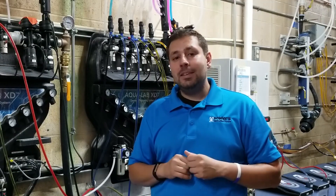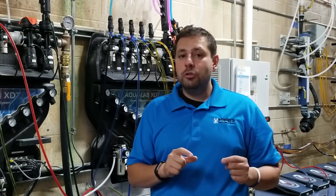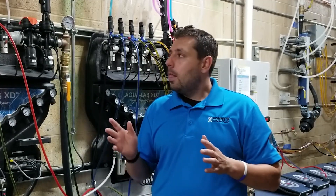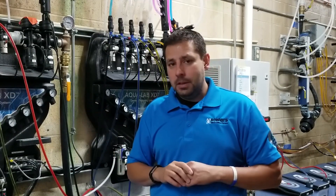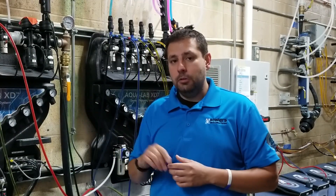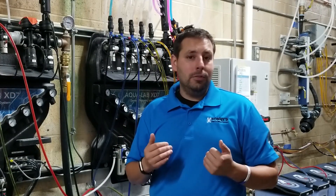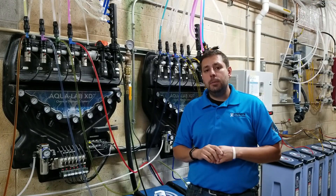Now you can see the balancing game played when choosing an injector size — balancing dilution ratio against volume going out to the bay. What if an applicator out there wasn't capable of taking 5.5 gallons per minute? What if that was too much water? There are a few different things that come into play.